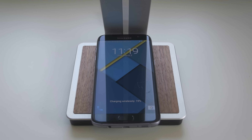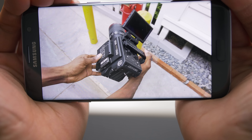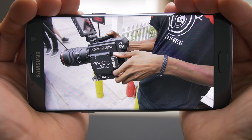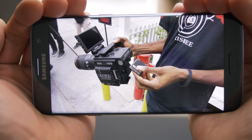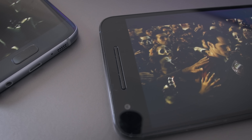Onto a couple things that I don't like. First, the speaker. Just to be clear, this is the loudspeaker, not the earpiece. It's on the bottom again, and it's not a great position — it's like the iPhone, where you need to cup it to hear stuff better. It's a single speaker, so you lose that immersion when you're playing games or watching videos. A lot of people won't notice or even care about speaker quality, but I consume a good chunk of my media on my phone, and compared to the Nexus 6P, the audio output here is really tame.